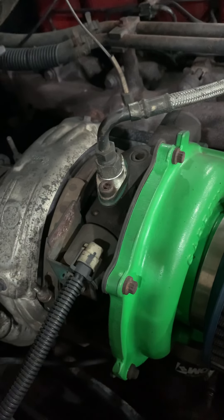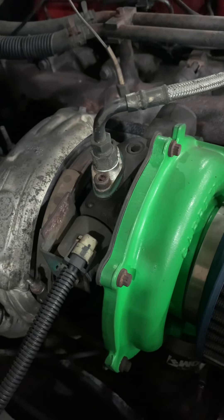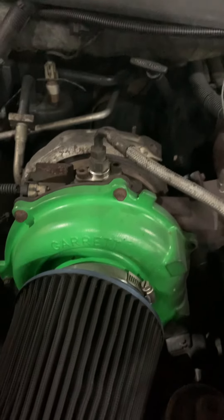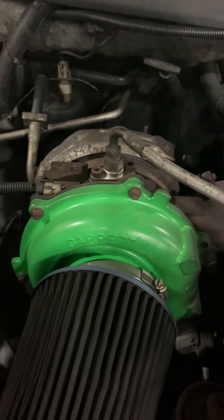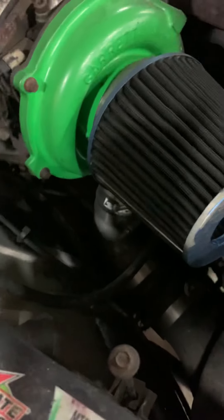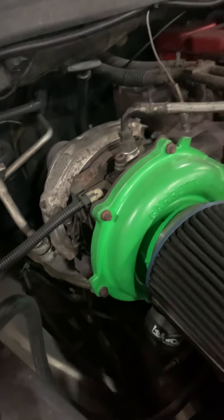I believe it's the brown wire with a white tracer on the back. It's not that hard — it's just kind of a lot of messing around when you first mock it all up. Make sure nothing's going to rub; my downpipe is real close to the firewall but it doesn't rub, which is good. Then you just have to make an elbow for your air-to-air pipe down there, and you're good to go.